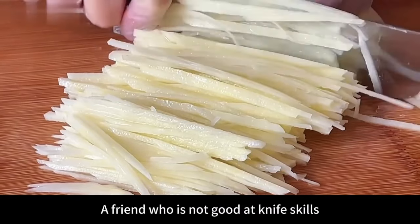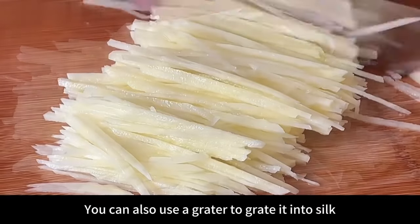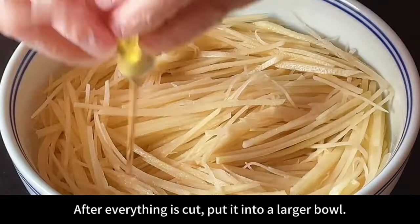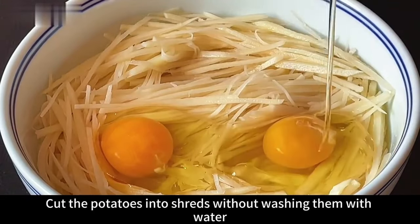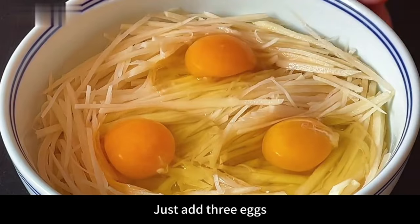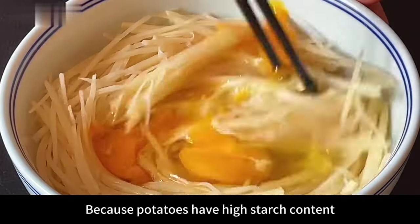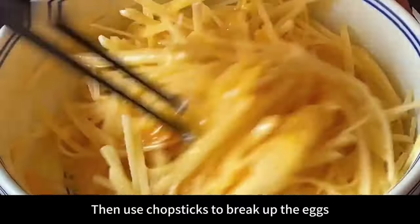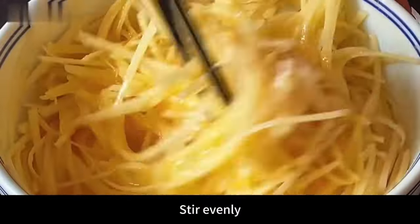Friends who are not good at knife skills can also use a grater to grate into shreds. After everything is cut, put it into a larger bowl. Do not wash the shredded potatoes with water — just add three eggs. Because potatoes have high starch content, we use that starch to help shape. Use chopsticks to break up the eggs and stir evenly.